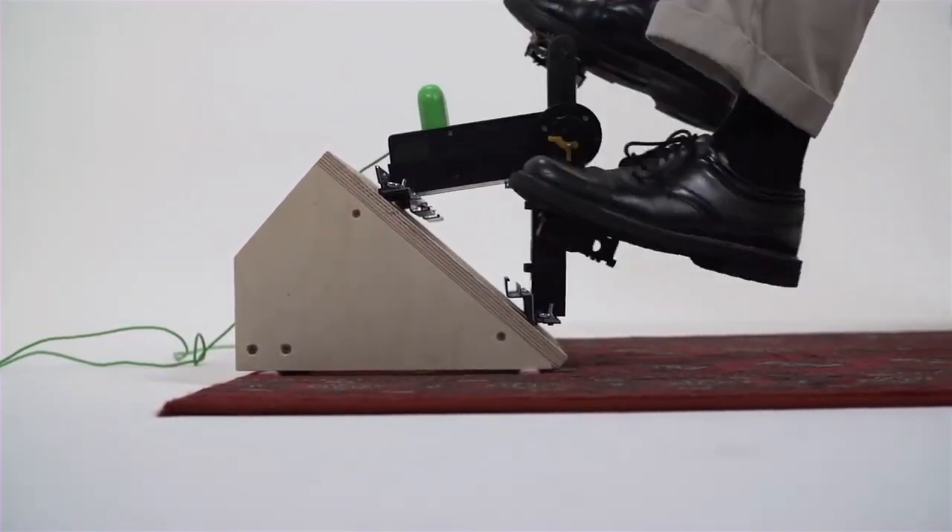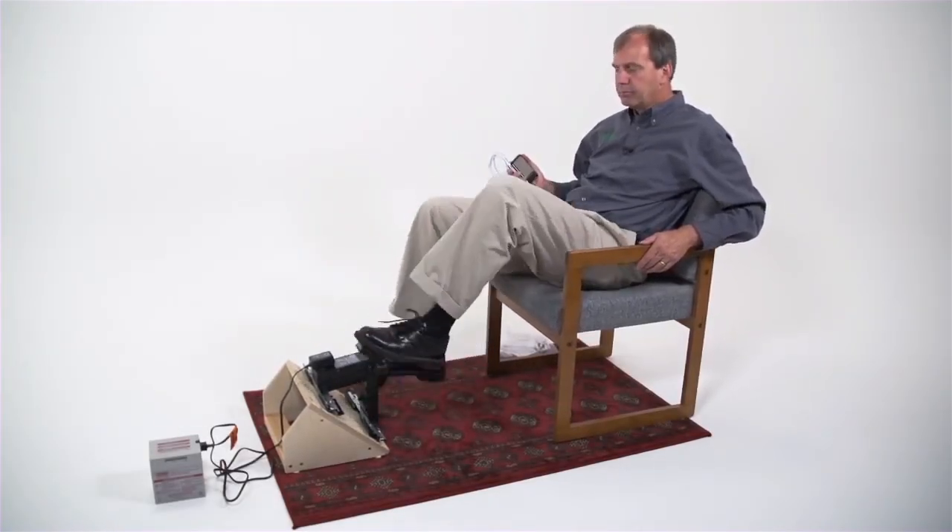K-Tor does recommend mounting this at a slant on some kind of platform — they do sell a pre-made one that puts it at a more comfortable angle and makes it more stable. That's why I'm sitting in my recliner for this video — I wanted to show you can just kick back, relax, and pedal. I started when the phone was at 4% and it took about 10 minutes of pedaling to get it up to 8%, and it just went up another percent. It's really probably just as fast as a wall charger, and it even says it is fast charging.